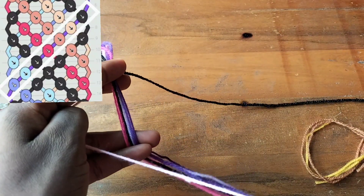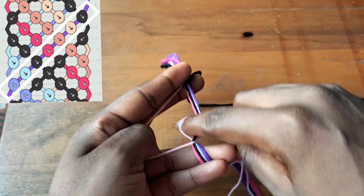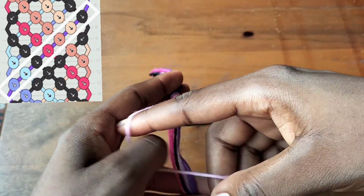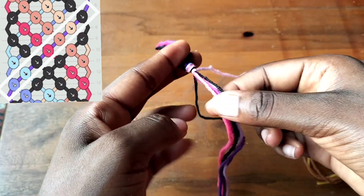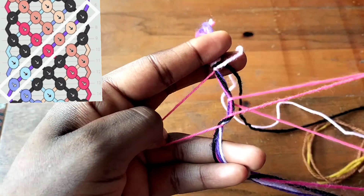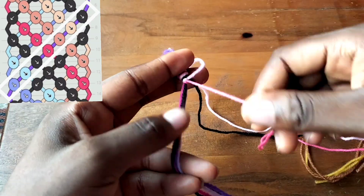Which is our light pink string. I'm going to make forward knots with it. This is one half done and complete. Now I want to take the next string, which is fuchsia pink - yes, I'm going to make forward knots with it too.